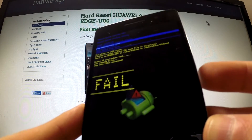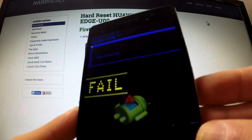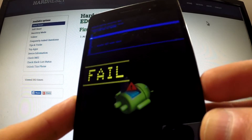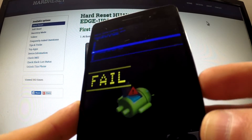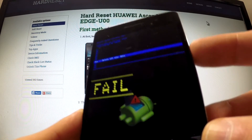Highlight wipe data factory reset and confirm this operation by using the power key. Now scroll down by using volume down to yes, delete all user data, and confirm it by pressing the power button.